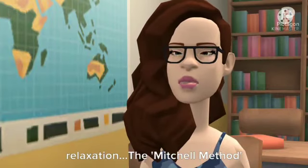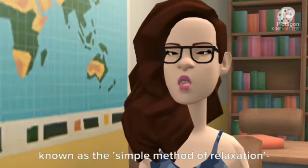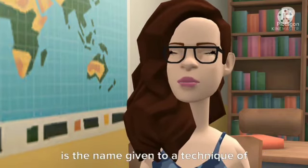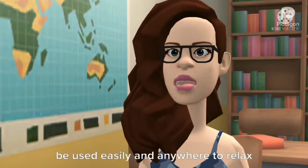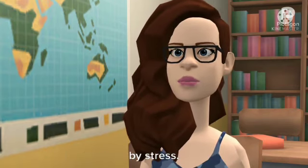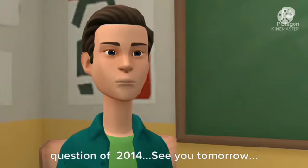The last 2 mark question is physiological relaxation. The Mitchell method of physiological relaxation, often known as the simple method of relaxation, is a technique of relaxing the whole or parts of your body. Once learnt and practiced, it can be used easily anywhere to relax and reduce muscle tension produced by stress. We completed the 2014 previous year question paper. See you tomorrow.